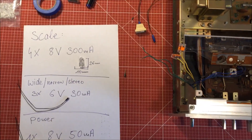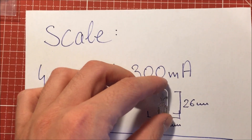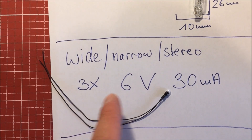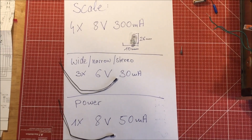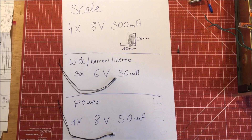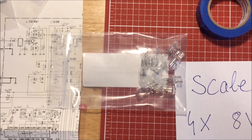So I finally got the new light bulbs. For the scale you need 4x 8V 300mA, size 10mm x 26mm. For the wide/narrow and stereo you need 3x 6V 30mA, and for the power indicator 1x 8V 15mA. I got those on eBay because it's almost impossible to get these little light bulbs in a regular store. I went to about 4 stores. Buy a couple of them because it'll probably be more difficult in the future.